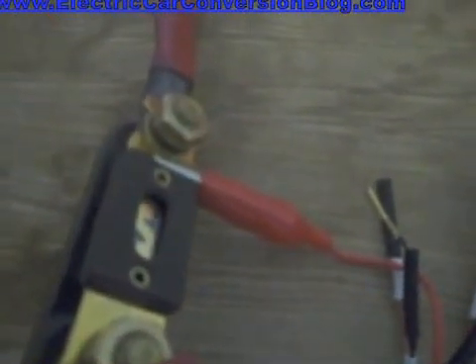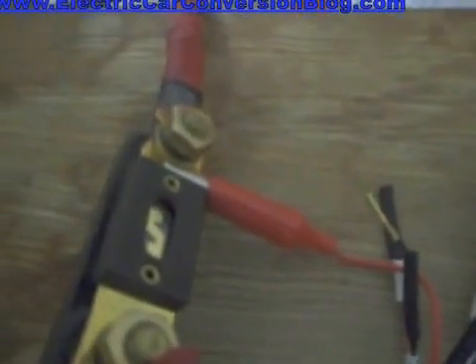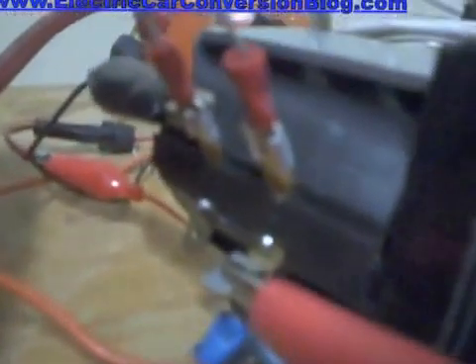Now let's go back to this junction where it's getting power from the positive of the battery pack. That wire goes to this fuse, and from this fuse it goes to this switch, from that switch it goes to that terminal there which is the plus I was referring to before. From here is another wire which goes to this control box.